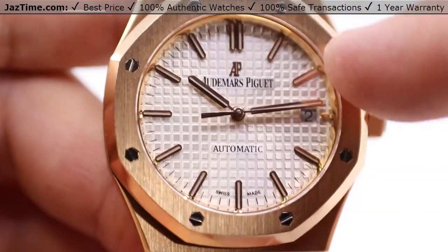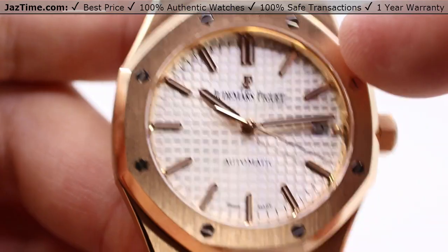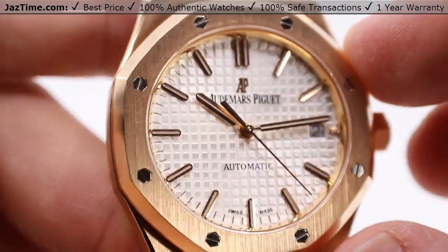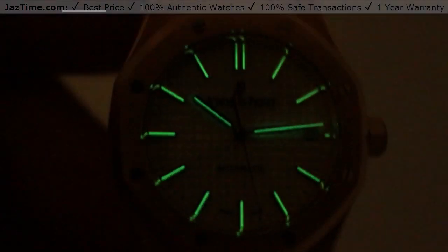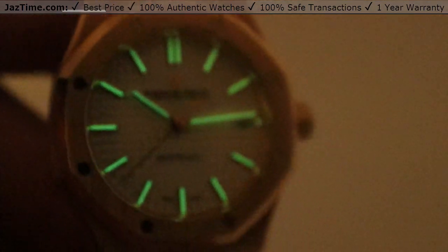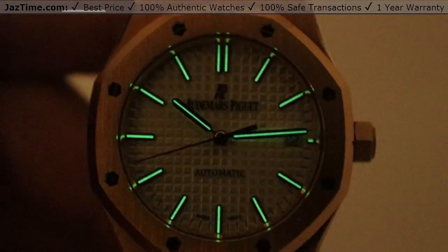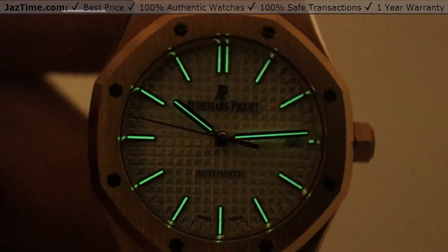When it comes to this presentation, you have a cohesive look with these index hour marks, the matching Royal Oak hands — all of these a sort of baguette style. I can actually turn out the lights here and you can see the luminescence is very bright. My camera's having a tough time focusing because it is a low light situation, but still very easy to read nonetheless. The hours and minutes hands are fully lumed, as well as the index hour markers.